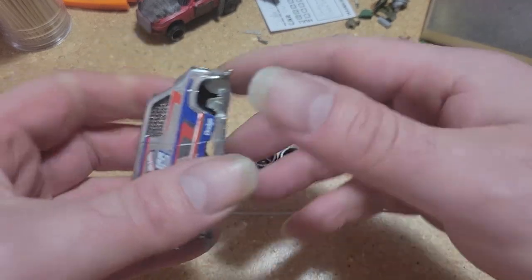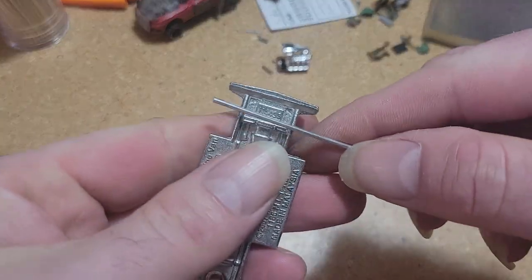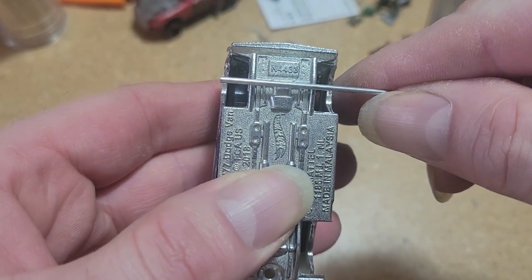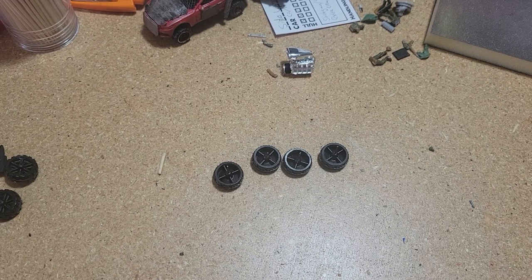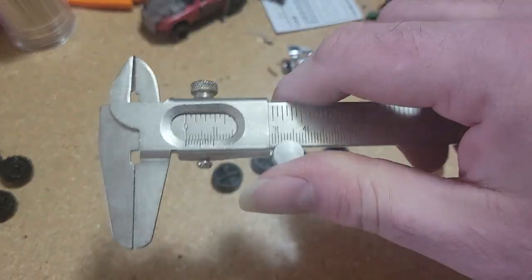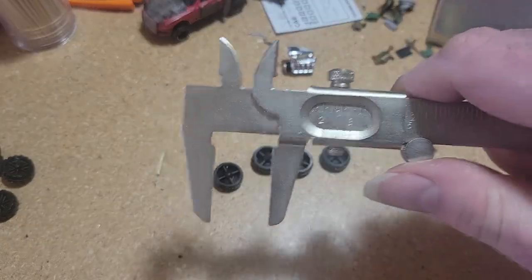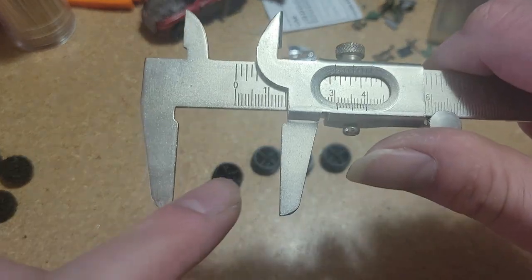We're going to pop this apart. We're just going to measure how wide we want this. Since we're elevating our build a little bit, let's elevate our technique also. Instead of just eyeballing and sighting down the thing to see how wide it is, we're going to use a pair of calipers — just the basic kind that rolls with a little wheel. We don't need to pay attention to the specific measurement. We're just going to see how wide the car is at that point, and now we know how wide our axle is going to be.